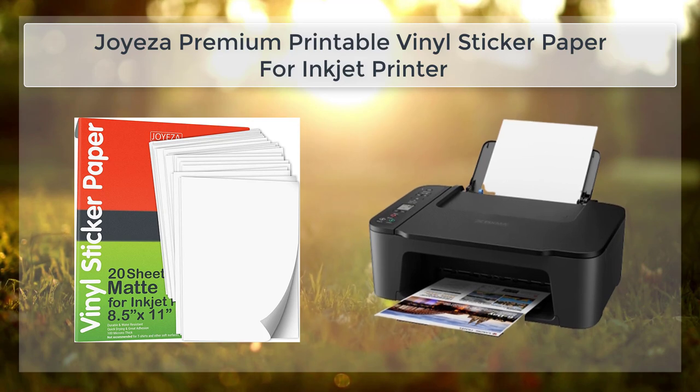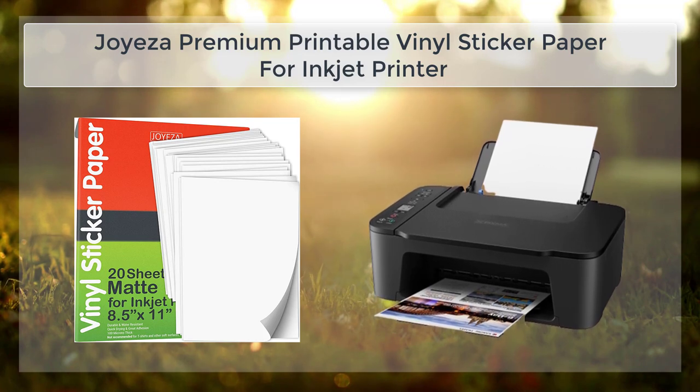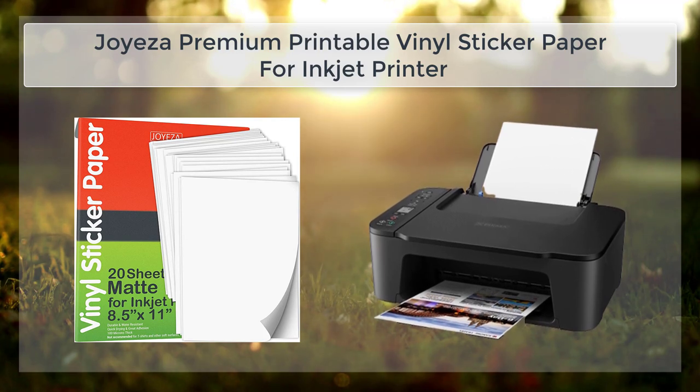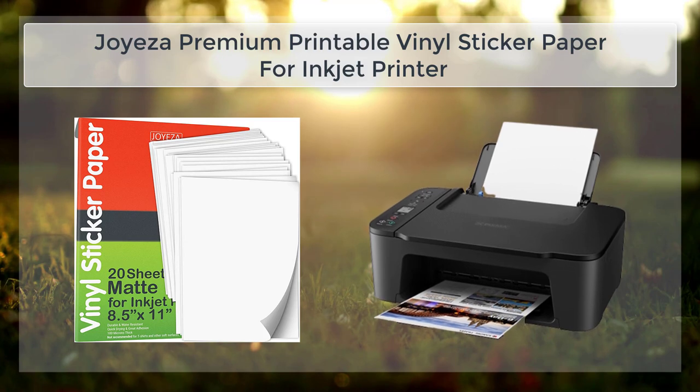When it comes to crafting and decorating, the Joy's A Premium Printable Vinyl Sticker Paper is an excellent choice. The paper is perfect for creating custom stickers, labels, and decals that can be used to add a personal touch to a wide range of items. This paper is perfect for scrapbooking, card making, and home decor projects.